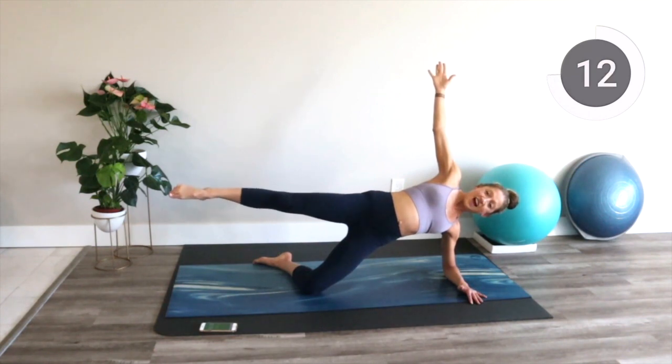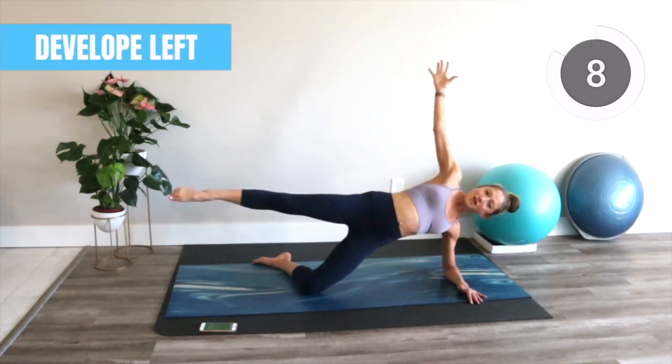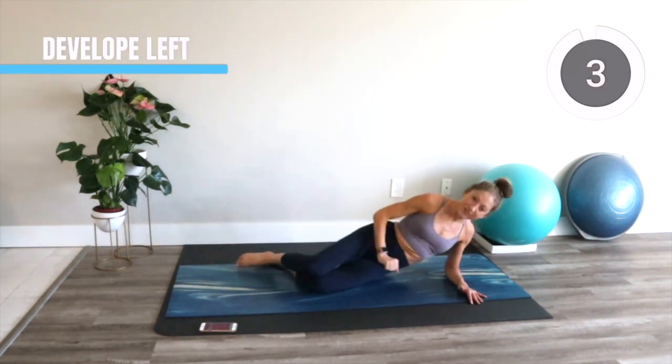I can see your effort and your sweat. I hope you leave me a comment and tell me how much your butt loves this workout. Relax.